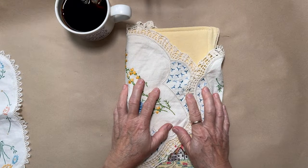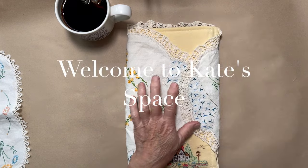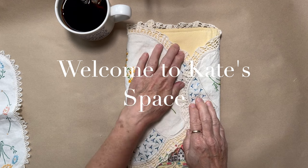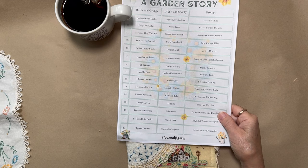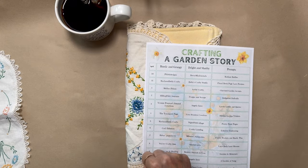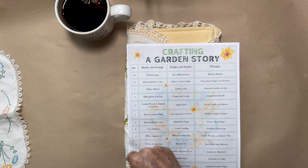Good morning everybody, welcome to Kate Space. I'm Kate from Pixie K Designs — welcome if you're new. Today I am working on my journal for the Garden Story, which is a collaboration with Rach and Bella Crafts. If you don't know already, this is going on hashtag Journal Jigsaw — I'll link everything below. My day is on the 30th and I'm with Berry Mixed Journals Shiva, and our prompt is Radiant Ruffle.